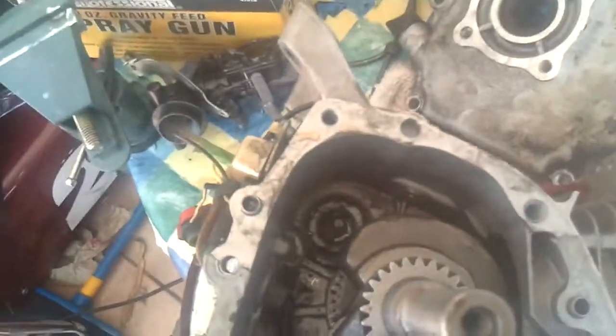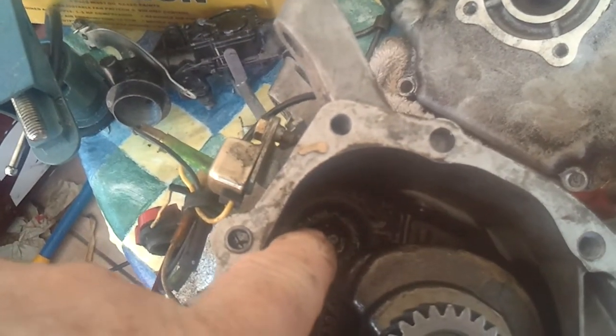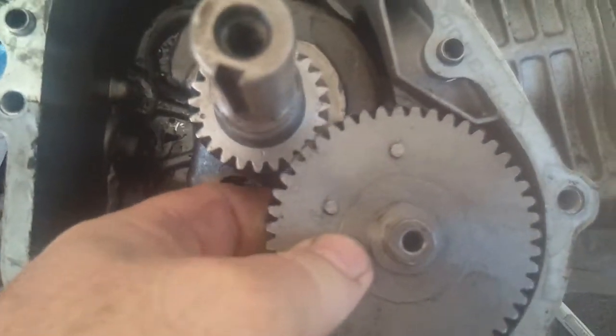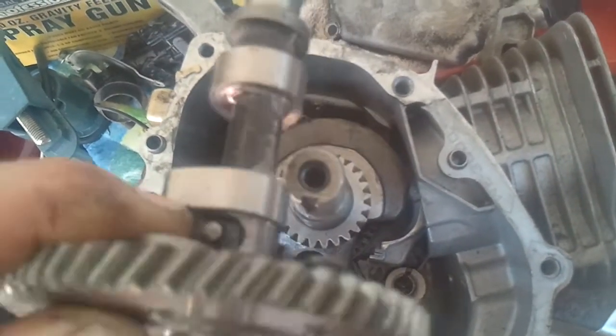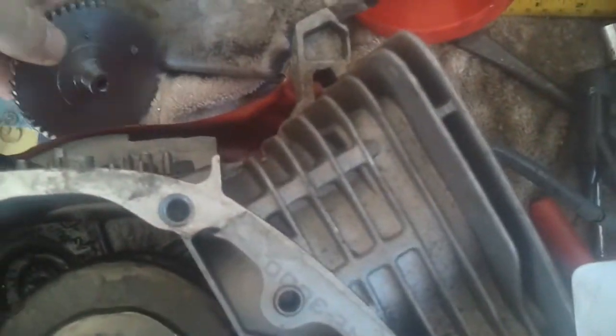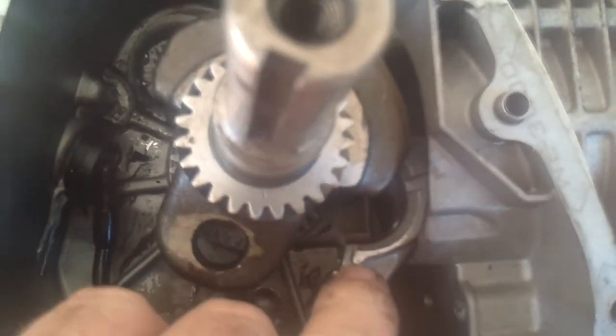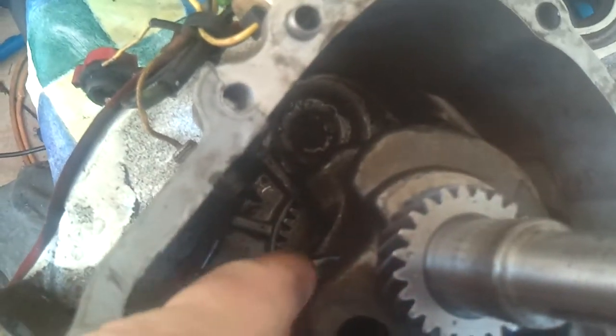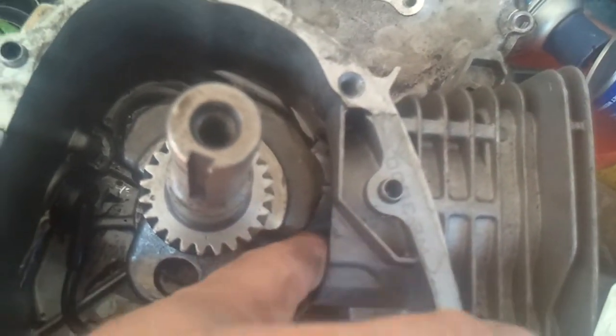Let's take this case off. Right there, as you can see, is where the governor went. It's got an oil sending unit that I'm eventually going to take out. Stock cam — gonna take that out and change it with a high performance one. I took the rod bolts off already. The crank looks in pretty good shape, all nice and shiny. The cylinder looks very nice.